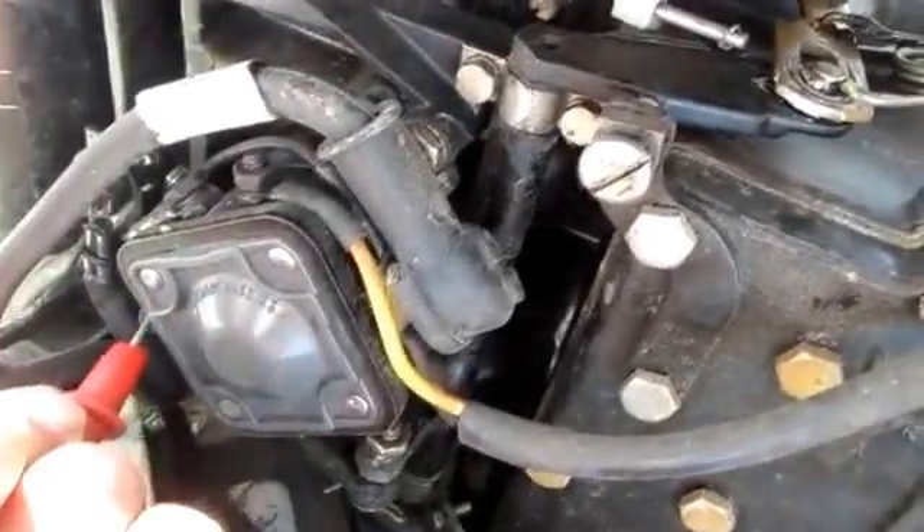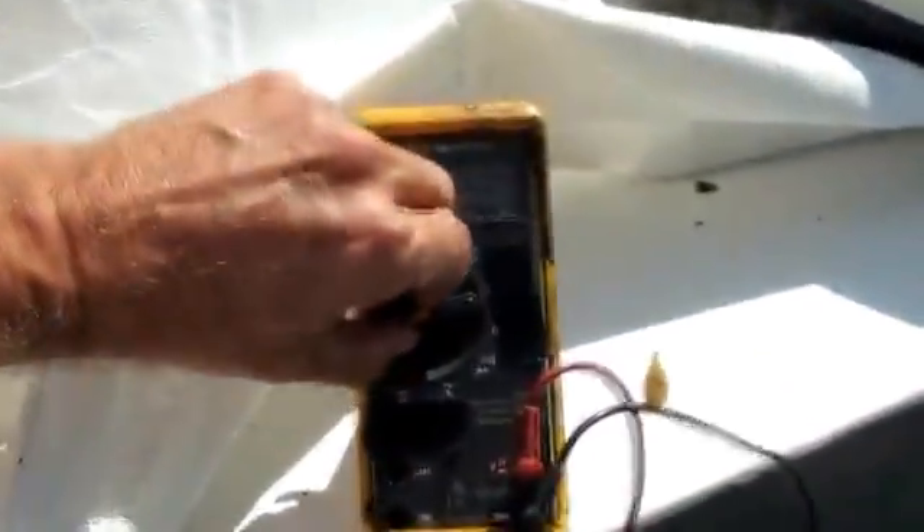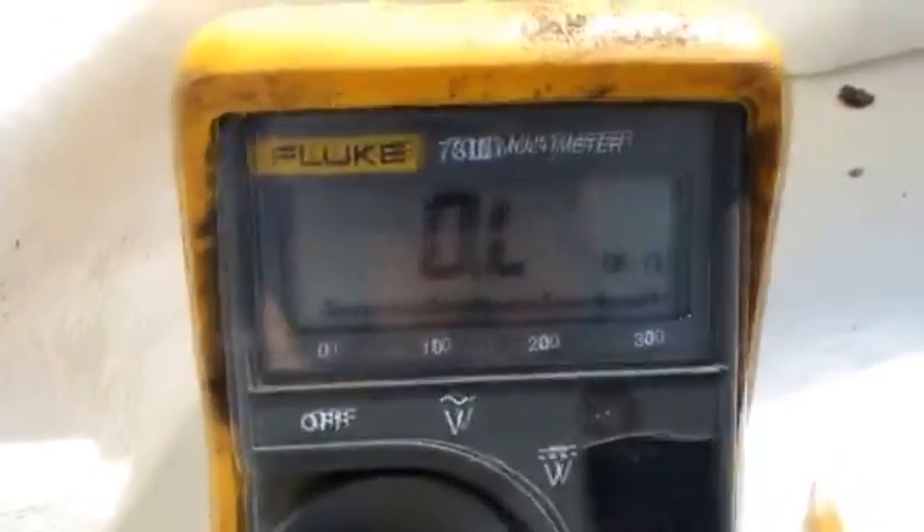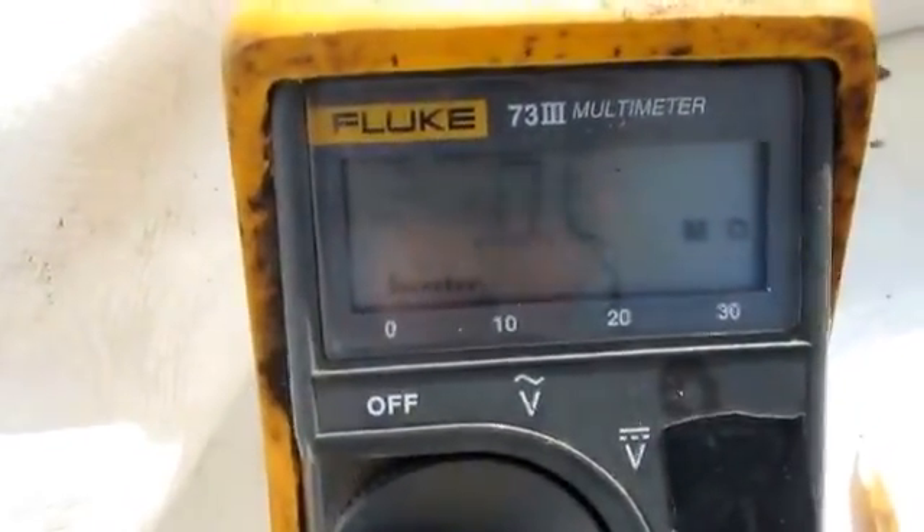Let me read the other side. This here should read through my starter to ground. We don't have any voltage on there — double checked. So we're going to put it in the ohms position. Look at that — I'm reading open through my starter to the battery ground.